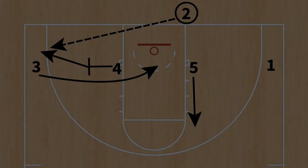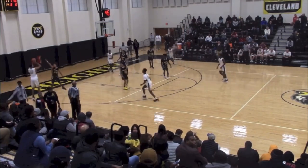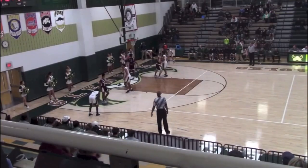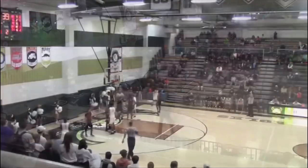What is up, internet basketball junkies! Today I want to walk you through a complete BLOB package from a previous season and the thought behind how it all fits together. I see a lot of videos showing one baseline out of bounds play, but optimally you don't want a hodgepodge of plays from different alignments — you want them all working together.